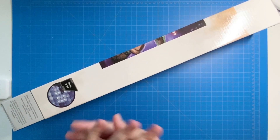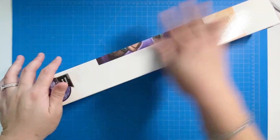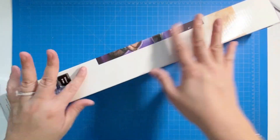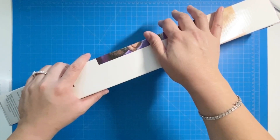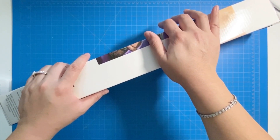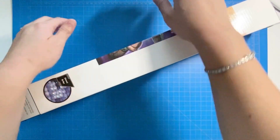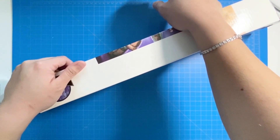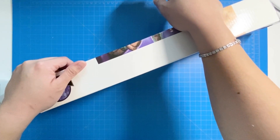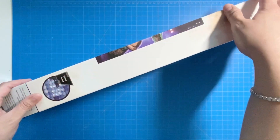Hi crafty friends, Cindy here with Treeline Studios. Today I have an unboxing — the enabler series. So the background for this story: those ads get me. Somehow on Instagram, based on my activity, this was an ad that popped up, and I guess I know what I like.